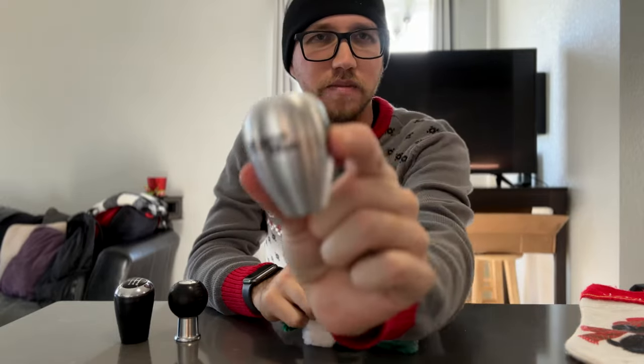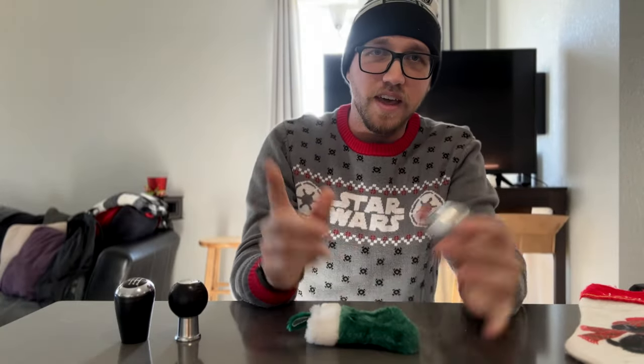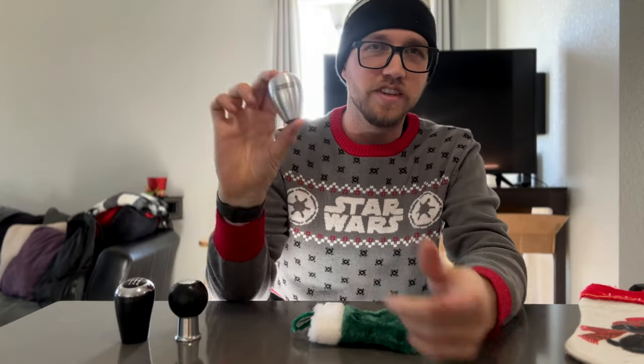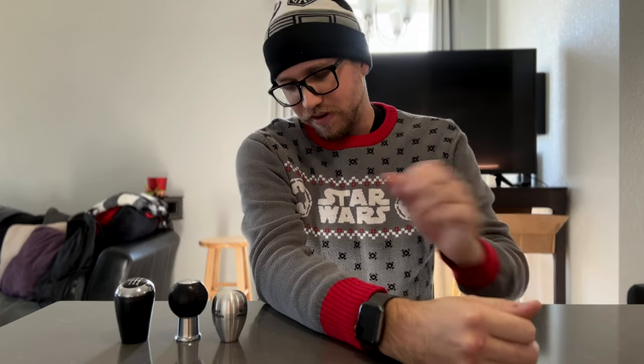First things first: the shift knob. I have this awesome one here from Moss Miata — it's their commemorative shift knob from the Miata reunion, just as an example. Shameless plug, I just did a video about shift knobs and what I chose, how I went from the NC knob to the ND knob, tried this one out for a bit, and now I have the Tomei. Shift knobs are super easy — they fit in a giant stocking or even tiny ones. Very typically very affordable. You can go custom for around a hundred dollars, or as cheap as the Tomei I got for about 30 bucks.